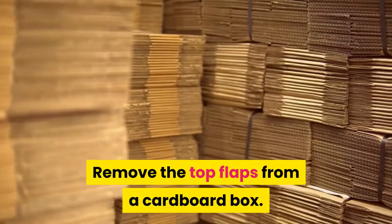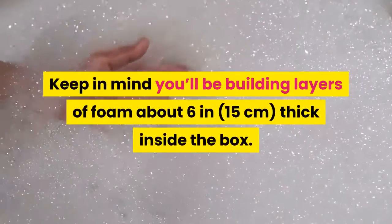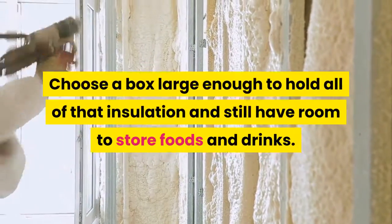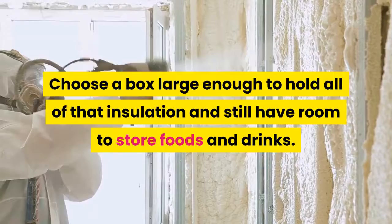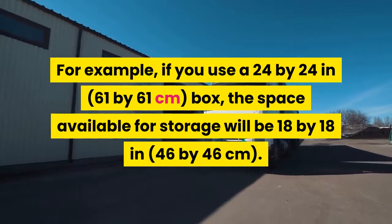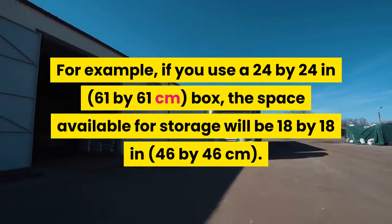Remove the top flaps from a cardboard box. Use a pair of scissors or utility knife to cut off the top flaps. Keep in mind you'll be building layers of foam about 6 in (15 centimeters) thick inside the box. Choose a box large enough to hold all of that insulation and still have room to store foods and drinks. For example, if you use a 24 by 24 in (61 by 61 centimeters) box, the space available for storage will be 18 by 18 in (46 by 46 centimeters).